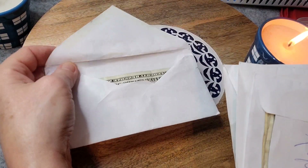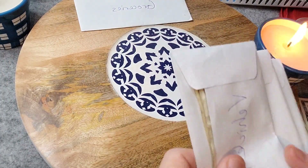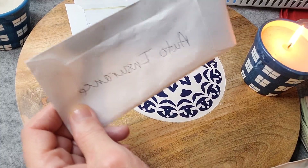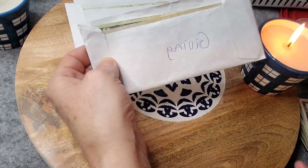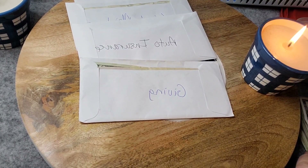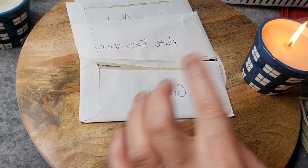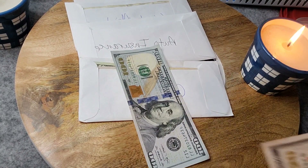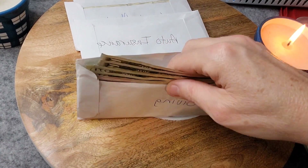As you can see, these envelopes are just bank envelopes — don't pay any attention to my handwriting, please. So I have 'giving,' which is the first one I always put into. I always give 10%, so our total was $1,160, so I'm just going to do $120. I'll do $100 and $20 and put that in here.